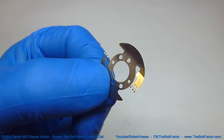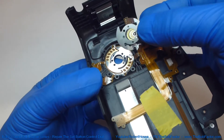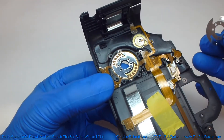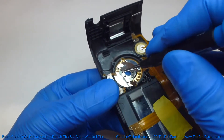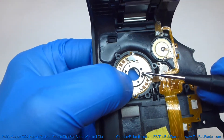Next we'll put the piece of metal on that has the brushes on it. Just line up the holes on this piece with the holes on the piece of metal below it. Then put the screw in to hold it down.